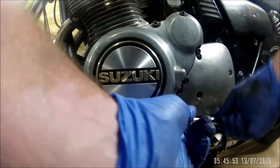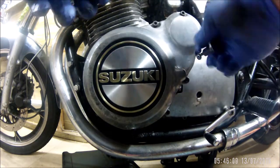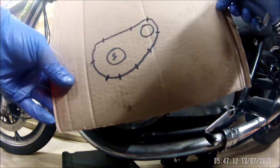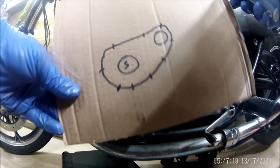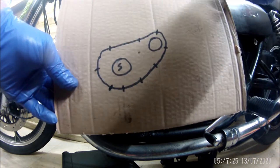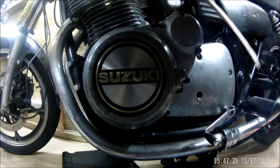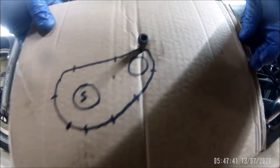That bottom one was very loose - that certainly wouldn't have helped. And look at that - it's like you're viewing a drawing, not the real engine. I fooled you there! Mainly because I don't know whether all these bolts are the same length or not, so they're all getting stuck through there like that so I know where they go back.